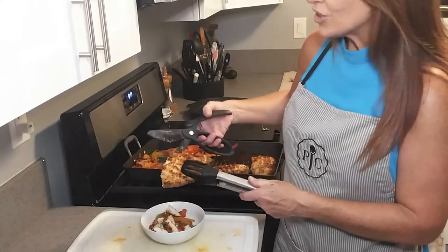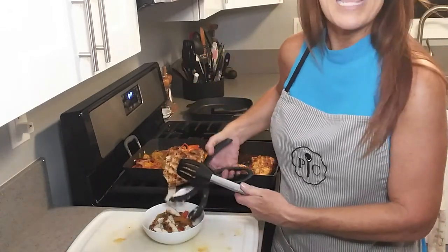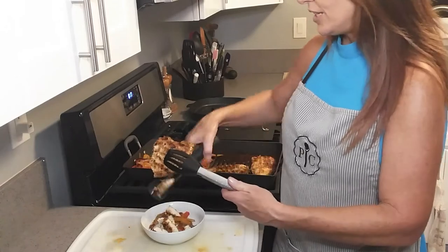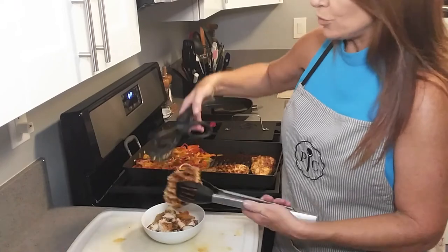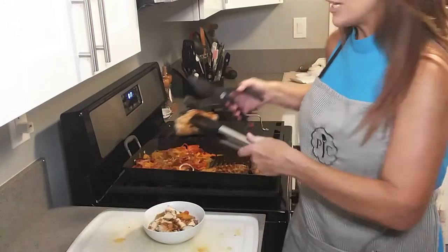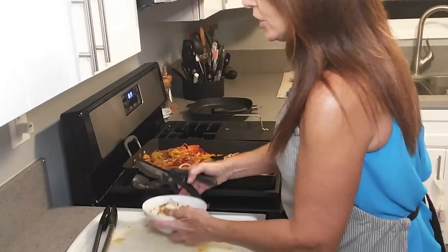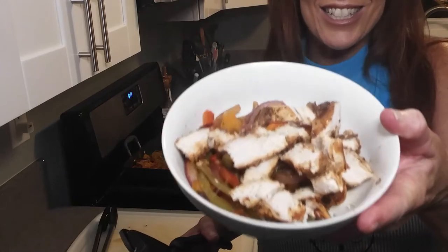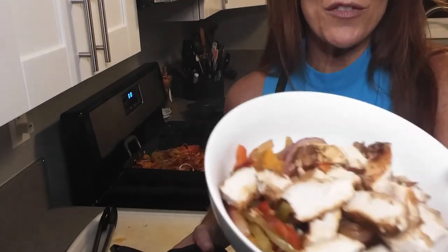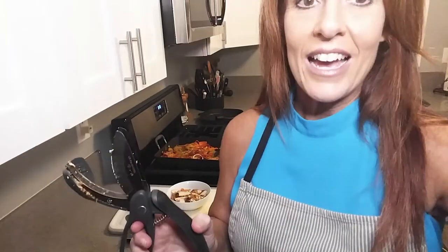When you use the salad choppers and cut your chicken right over your meal or right over your pasta, the meat and the juices go into the dish. They're so easy to use, really popular, super fast. If you wanted to do shredded pork, shredded chicken, or shredded beef — it's delicious, really good, and it's perfectly cooked and super juicy. The salad choppers also work in such a way that you can just drop them right into your pan.